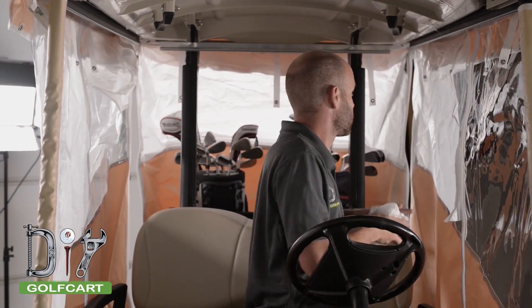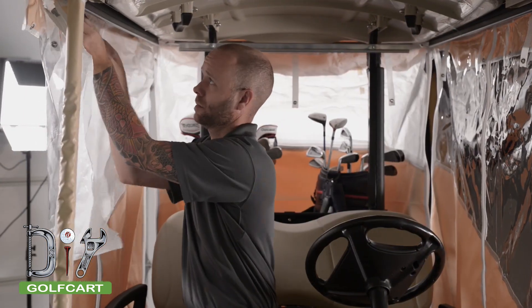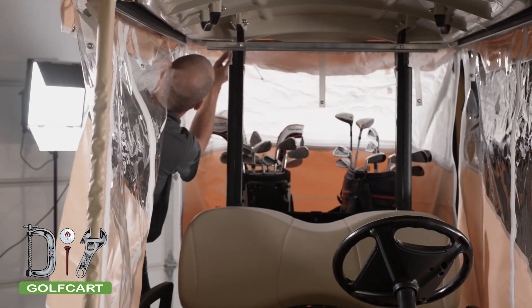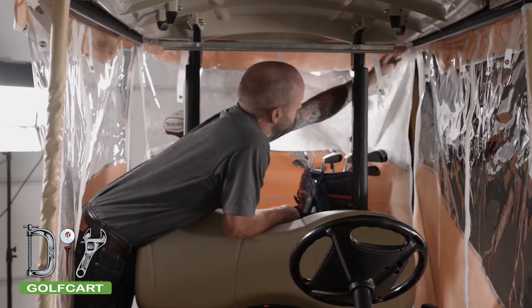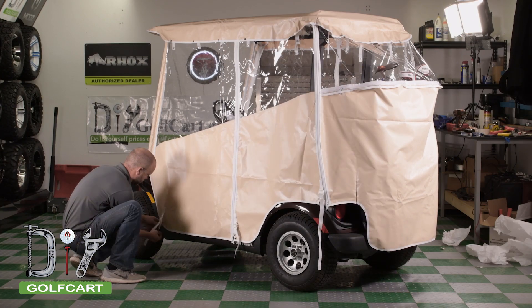Next, we will go ahead and remove all the paper covering the windows. Once both sleeves are installed,